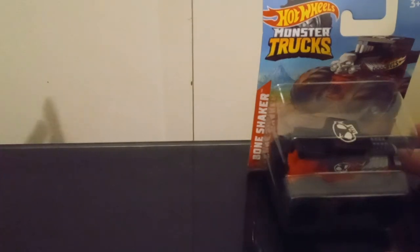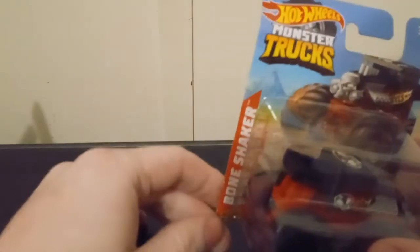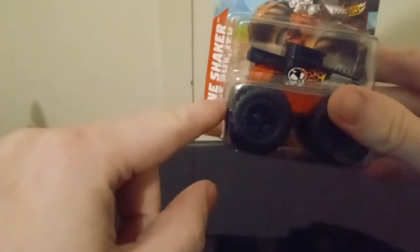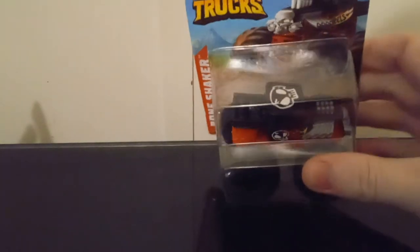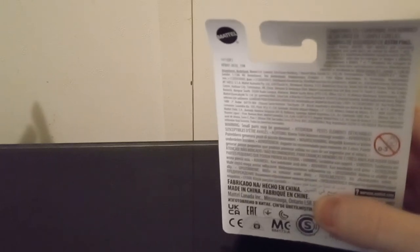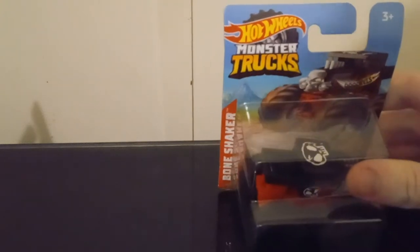So let's start with Bone Shaker's card. Of course it says Hot Wheels Monster Trucks right here, Bone Shaker right here, good artwork right here. My camera just blurred a little bit. It has the car end up, and there's not that much on the back since it doesn't say the other trucks in the series, just a bunch of legal stuff.